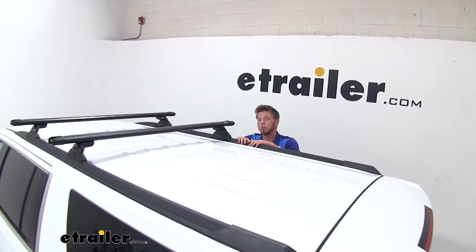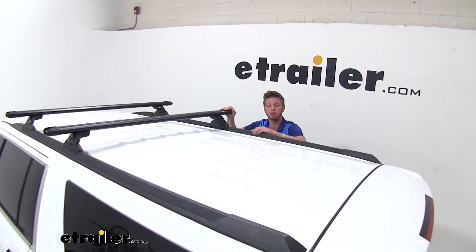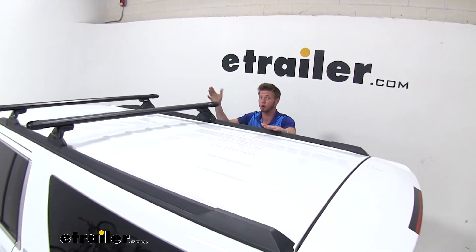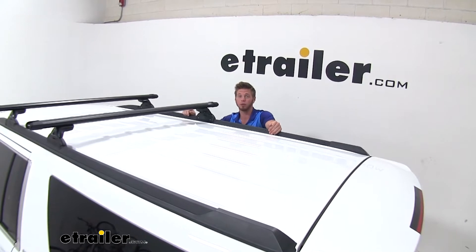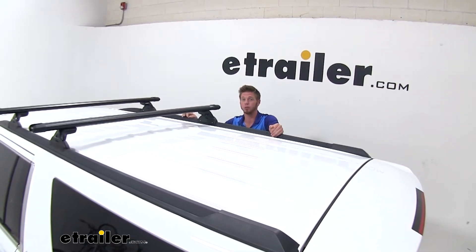We do have multiple different options when mounting our feet and our roof rack to our Suburban. As you can see, we do have two other sets back here, so if you wanted to throw a third bar on or even have two roof racks up here, as long as you're not going over that weight limit in your owner's manual, you should be good.